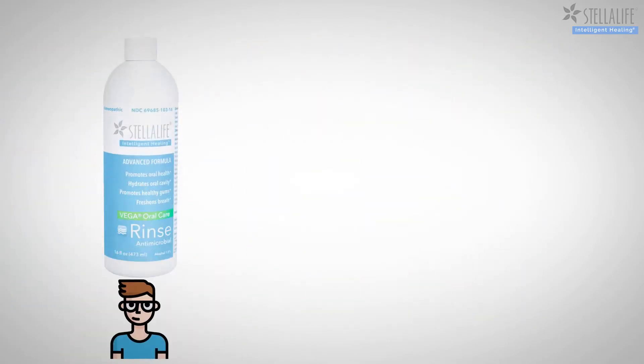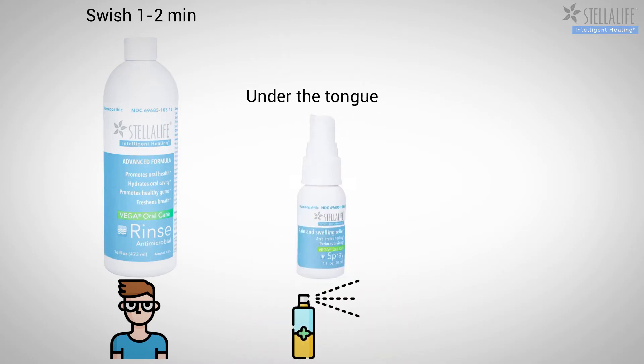Step 1: Rinse. Swish 1 to 2 minutes. Step 2: Spray under the tongue. Step 3: Gel. Apply gel.